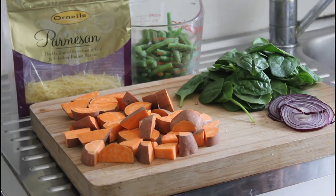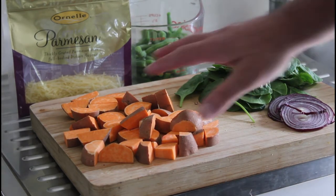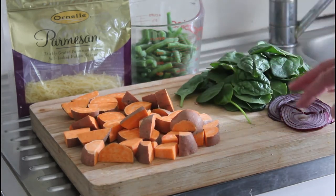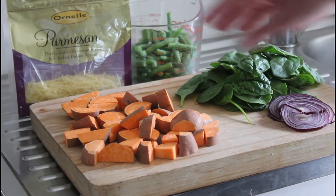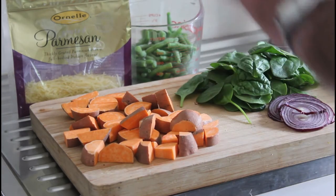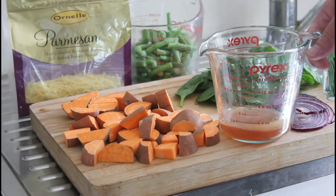It's great to put with other foods, especially barbecue foods. I've got some orange kumura, some spinach leaves, sliced red onion, some parmesan, and some green beans. We're going to combine that with this dressing here.